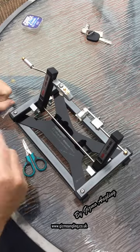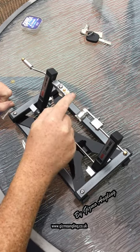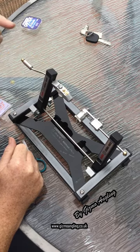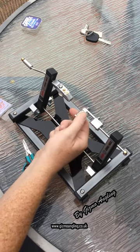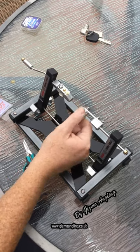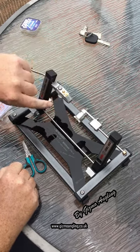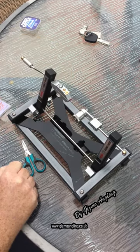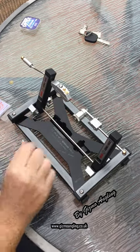Snip off the excess. Now wet the line before tightening. Press the back button in and then out. With the thumb wheel, start to tighten the knot. That's the knot tight now. Now undo the hook jaws — the hook will pop up. Sometimes with bigger hooks it doesn't have enough room to pop up, so just grab the hook.